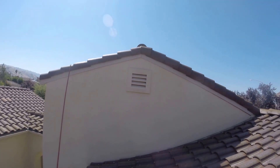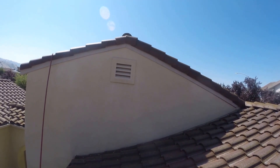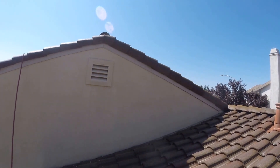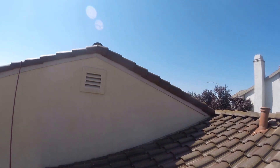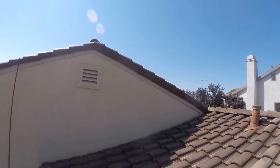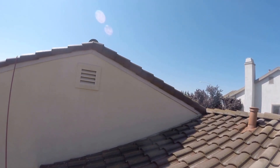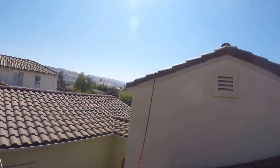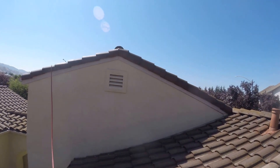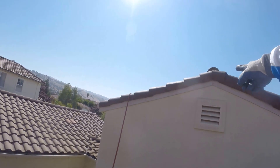If you have a roof containing algae, mold, lichen, moss, or any other element, give us a call. You cannot pressure wash the roof — first of all, your warranty will be voided. If there's a leak and you try to call your insurance, as soon as you tell them you pressure washed the roof, they will deny your claim. Sorry about the noise — I believe an ambulance or fire truck was passing by.